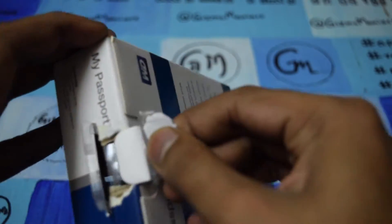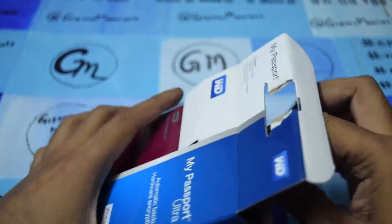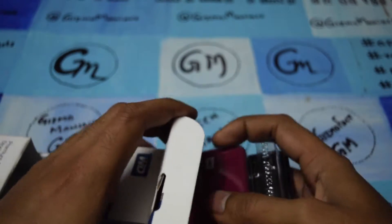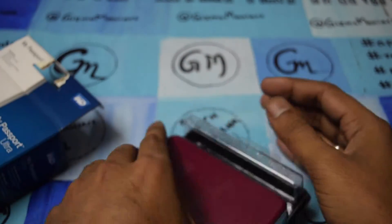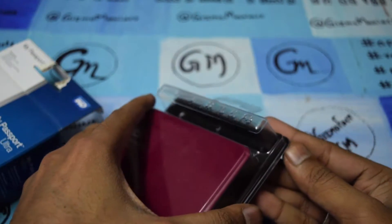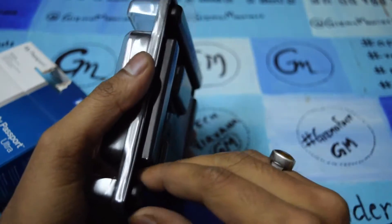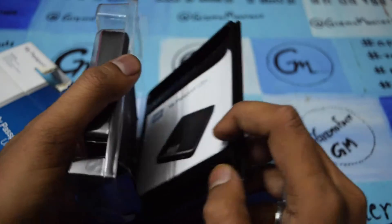I am going to unbox the device now. The seal has already been broken so I am just taking it out. It comes in 4 colors: black, red, blue, and titanium clear. I am with the red color now.